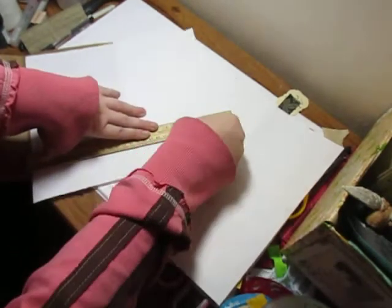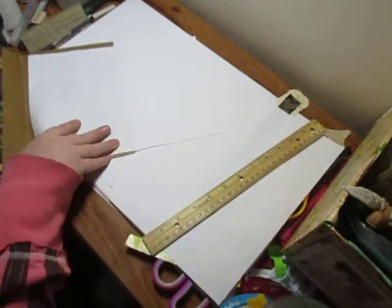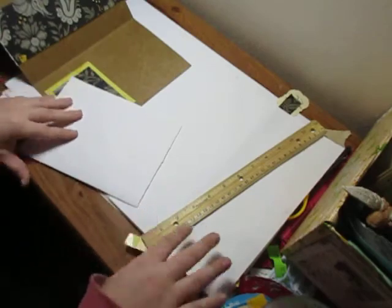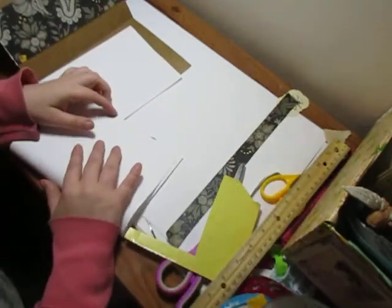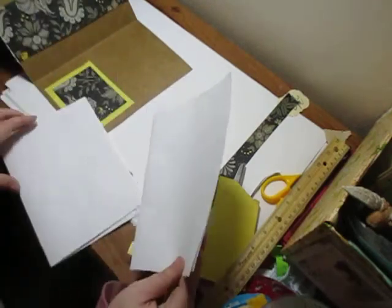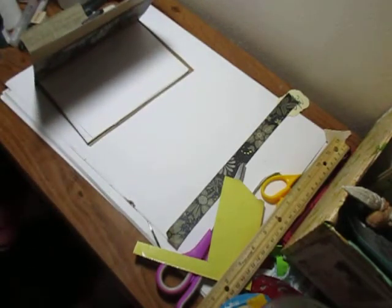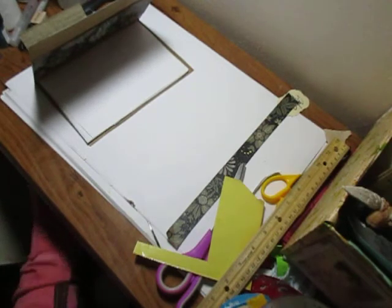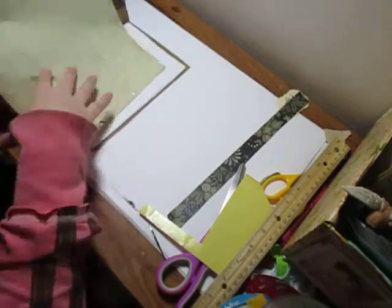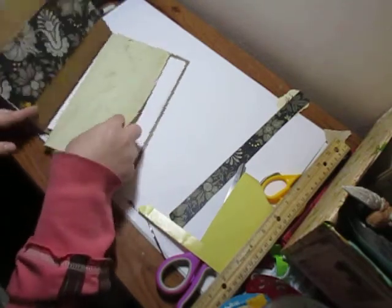I'm just gonna pull this off and put my scrap paper in the scrap paper bin here. And then I'm gonna fold it up — that's a little crooked, that's all right. Just as long as it fits inside, I'm happy. Now I have one more — there's some more of these pages here, and might as well use these a little bit too. I don't like wasting.